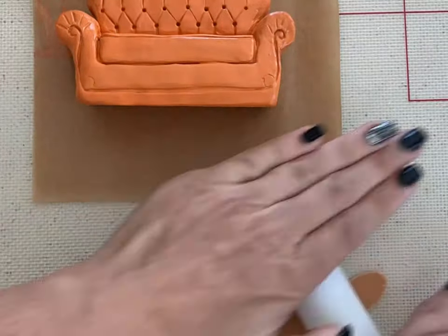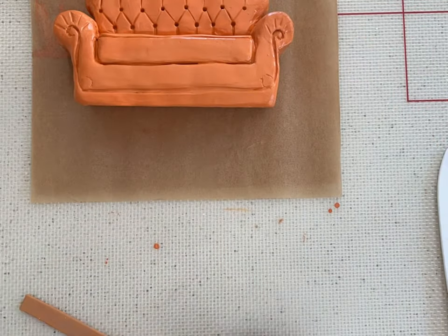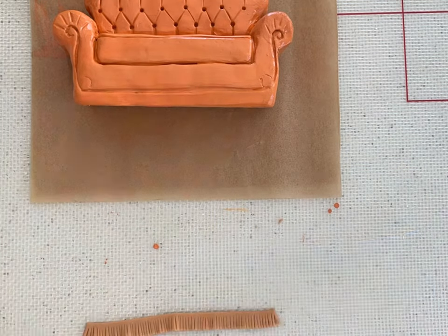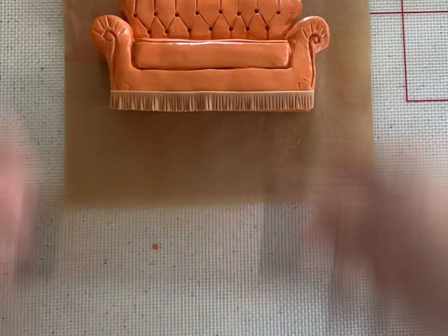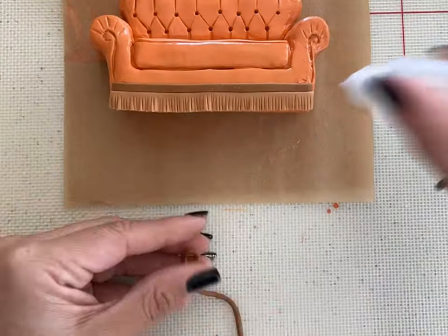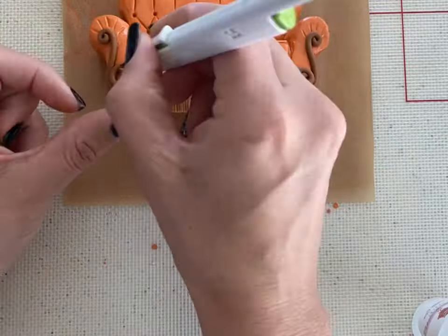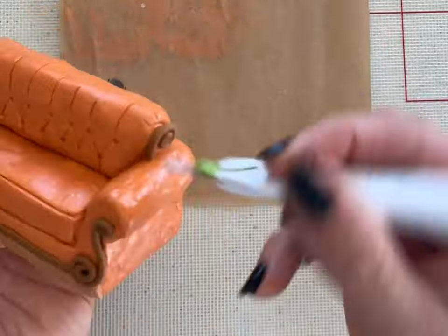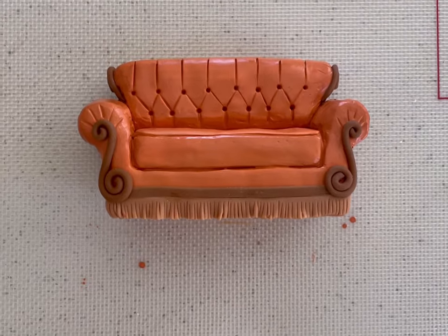Roll out a strip of light brown fondant and use the modeling tools to cut it to make it look like a fringe, and that goes at the very bottom of the couch. I'm attaching the fondant fringe with my edible glue — it's available on my website, lhkickery.com. Now I'm using some of the darker brown fondant, which goes right above the fringe. Then I roll some thin ropes of that same darker brown fondant and put the accent on the front of the couch. This goes on the armrest all the way down to the fringe. I also added a thin rope to the very top of the couch, as seen in some of the Friends couch pictures.